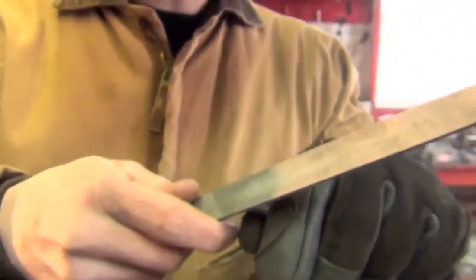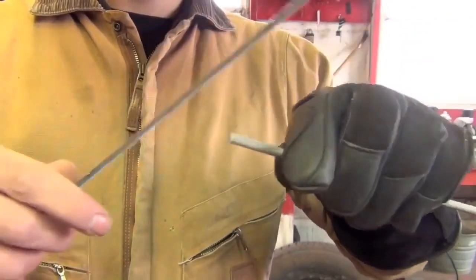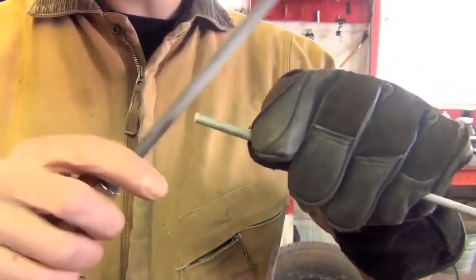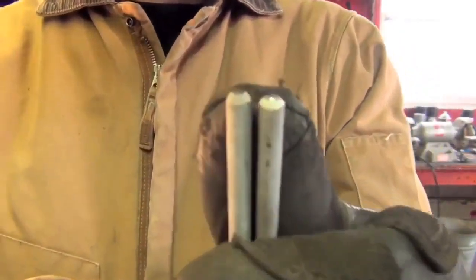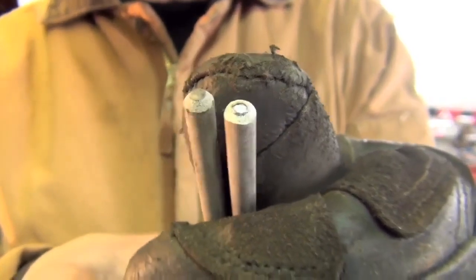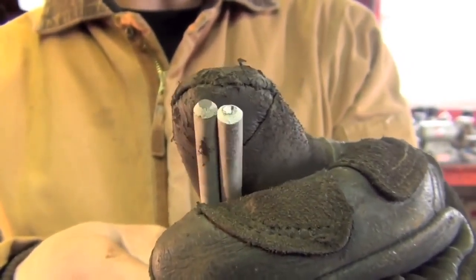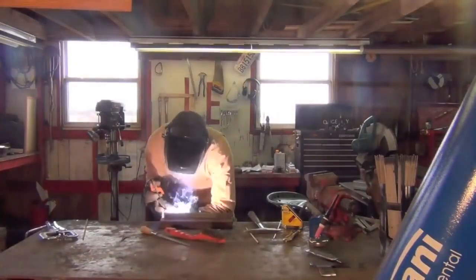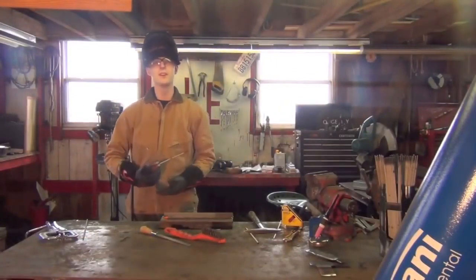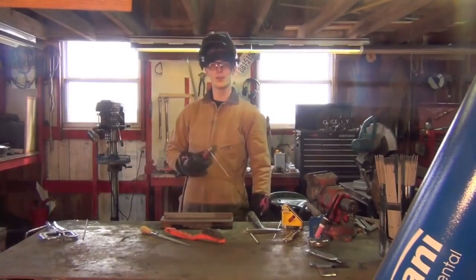If you really want to go all in, you can take your file and add that bevel too. When I'm in the shop welding, this takes me maybe four or five seconds per electrode. This thing should re-strike just like a brand new electrode. I realize I stuck it, but that's my fault because I was filming myself. As you can see, that's a major improvement over the old smash and strike method.